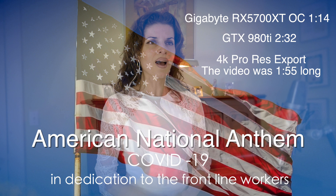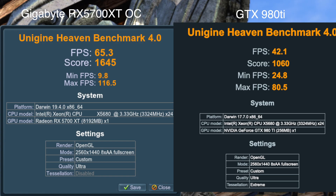If you're a Final Cut Pro editor, the RX 5700 XT is really going to speed up your productivity on a Mac Pro 5.1. In the Heaven benchmark, the 5700 XT crushes the GTX 980 Ti running in 1440p with the highest ultra settings — getting 65 frames per second as opposed to 42.